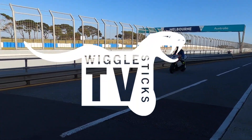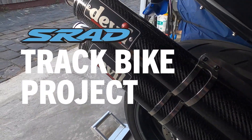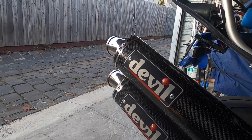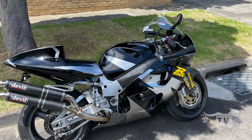Welcome to Wiggle Sticks TV. Just a quick little update video on the 96 SRAD.